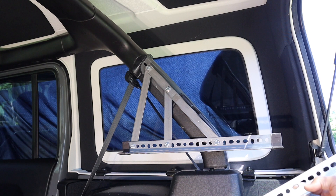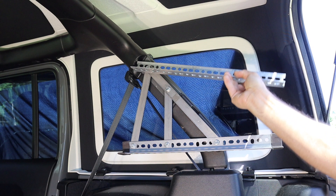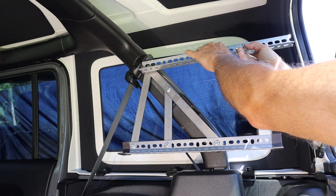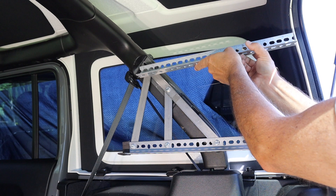So technically I could connect the angle iron right to that bolt and have the second shelf at this level and make it so it swings down like this. And that'd be okay, except I don't want this shelf to be this shallow. And I also don't want things on the second shelf to block my view out the rear window, but I still want to have enough shelving space.